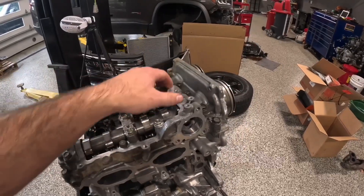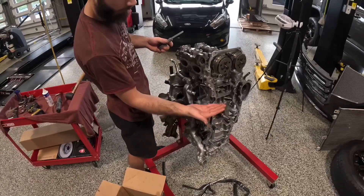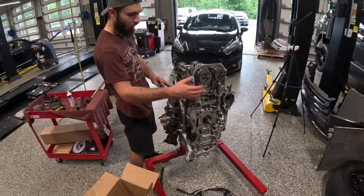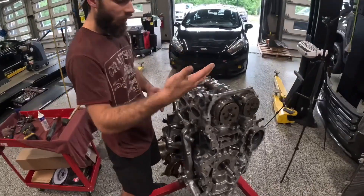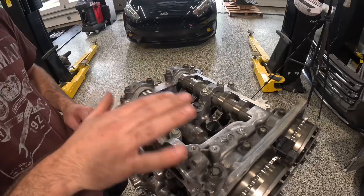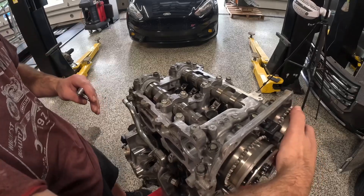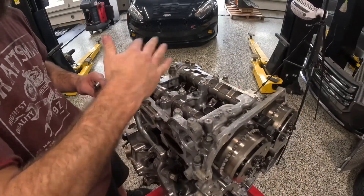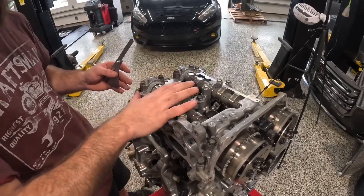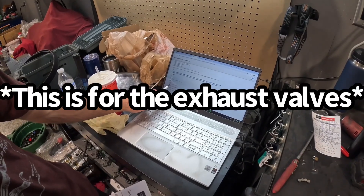One other note: I don't have the timing chains on. I have the pistons halfway on both sides and both cams are loose. I've got it to where the lobes on each cam are not pushing down the valves — you want them both to be at idle position. This allows you to get a measurement on all of them. The procedure says to do two cylinders at a time, but I'm just going to do it this way. We should be at 0.22 millimeters clearance.